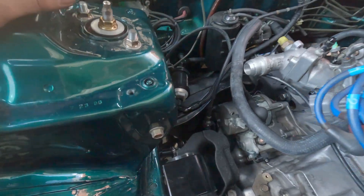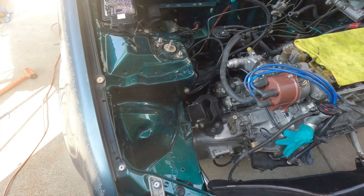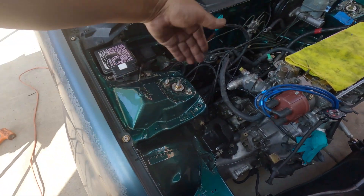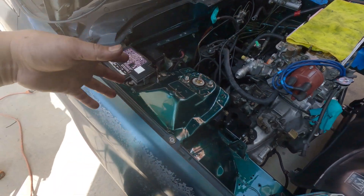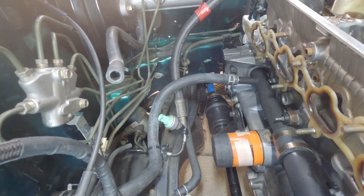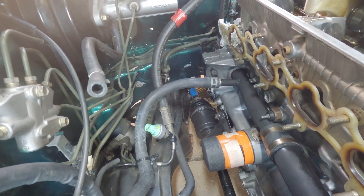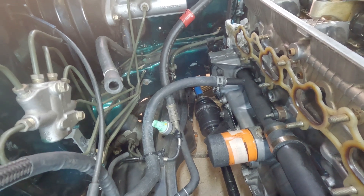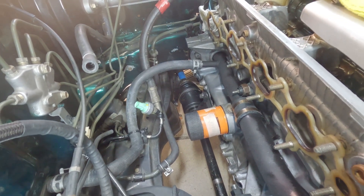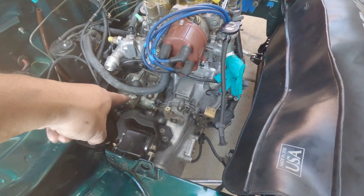The axle I'm using is from an 89 Integra. 90 to 2000 is not going to work — it will be too long. The passenger side is from an 89 Integra. The driver side is also from an 89 Integra, which happens to be an insane shaft that I previously had. Might as well put it to good use. And that's connected to H22 half shafts, connected to a B-series transmission.